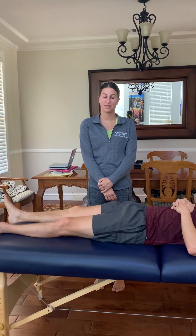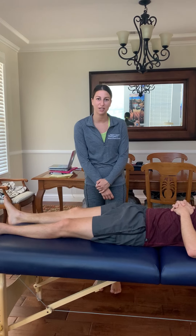I'm going to be assessing hamstring mobility and symptom response. I'll be starting with the hamstring 90-90 test.